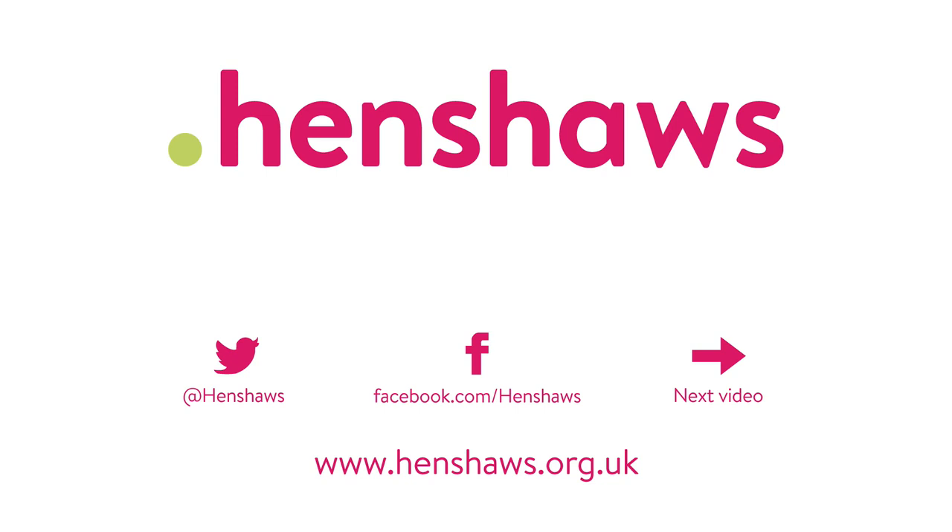Our videos are helping people across the world. If you found them useful, please donate on our website so we can keep making more videos like this in the future.